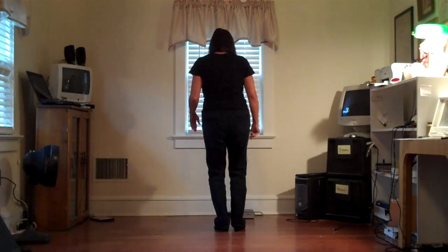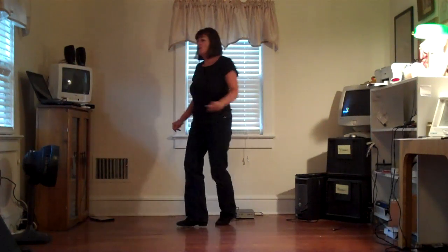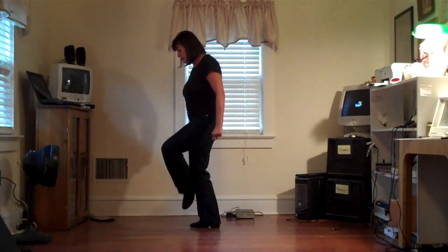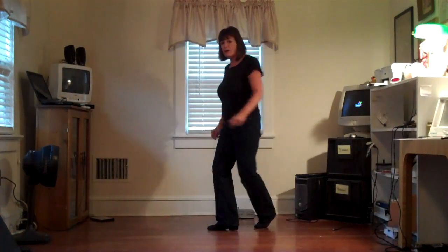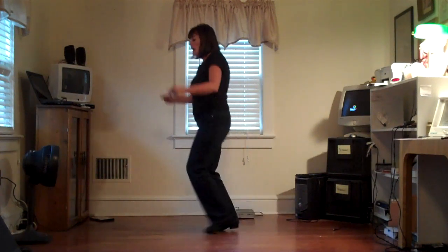So let's do it from the heels: heel, and heel, and cross, unwind. Step, kick, step, hitch. Shuffle, turn, shuffle. Step, quarter turn. Step, half turn.